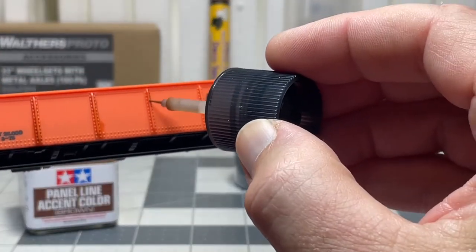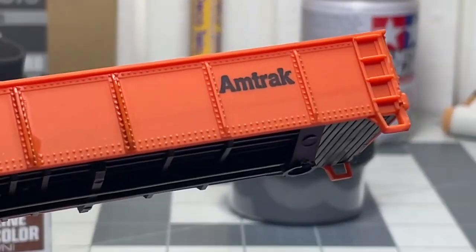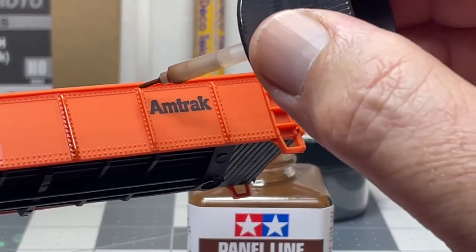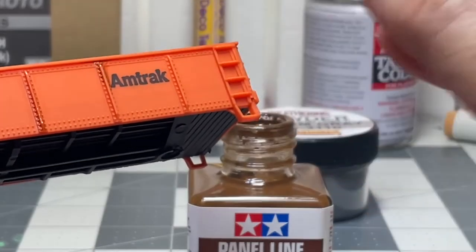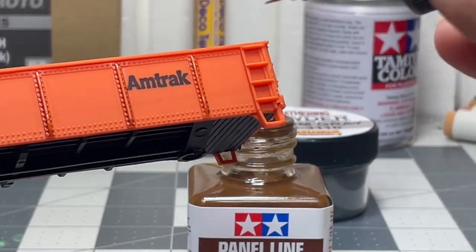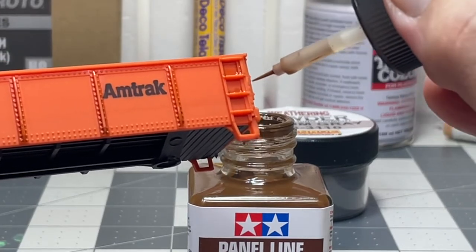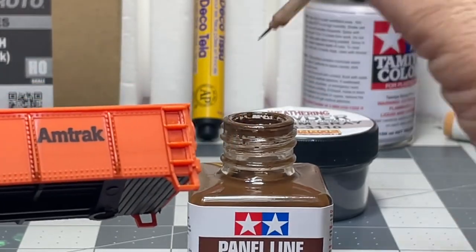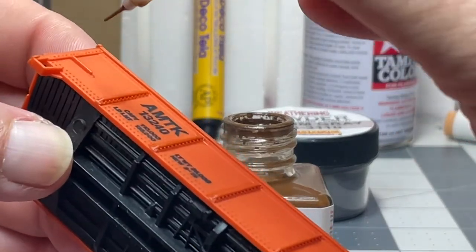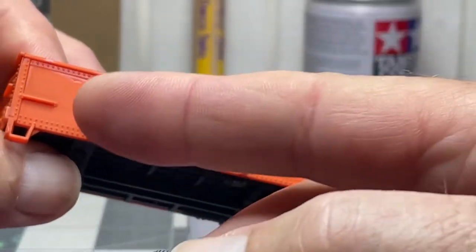I was just doing this at first, just trying to get it to run in there. Like I said, this stuff is wicked thin — you can see it just runs, you can just drip it or brush it. Let's try and get the rivets to pop — you can put it in here, and this is what I just started doing, just putting spots. And then under here — see what I'm doing on camera.